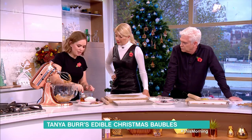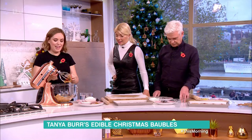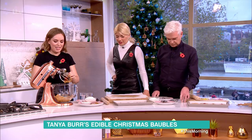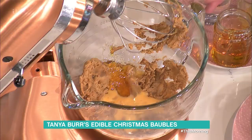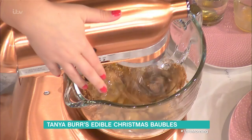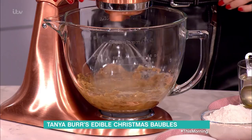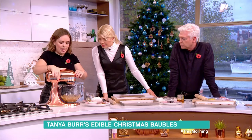That was very clean for golden syrup — it normally goes everywhere! You want a tablespoon and a half of golden syrup, but you don't need to be too exact; you could free pour if you wanted. Then whisk all the wet ingredients together.